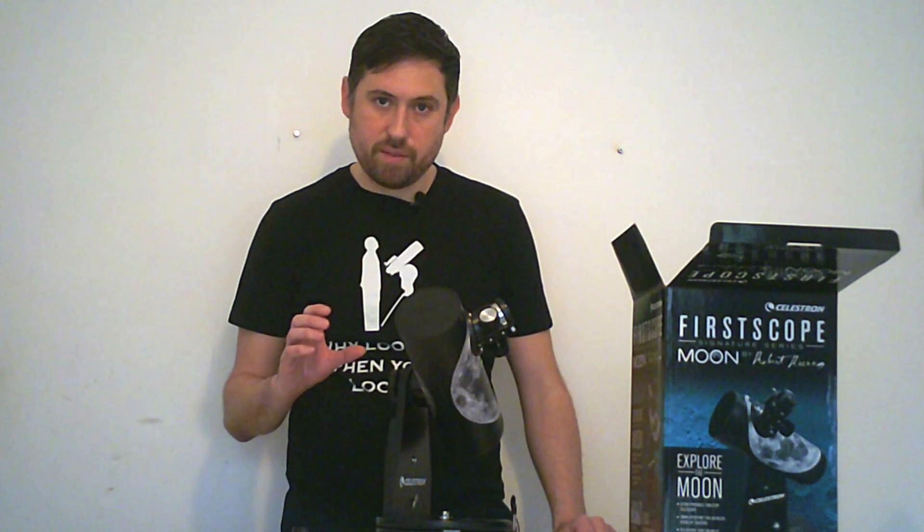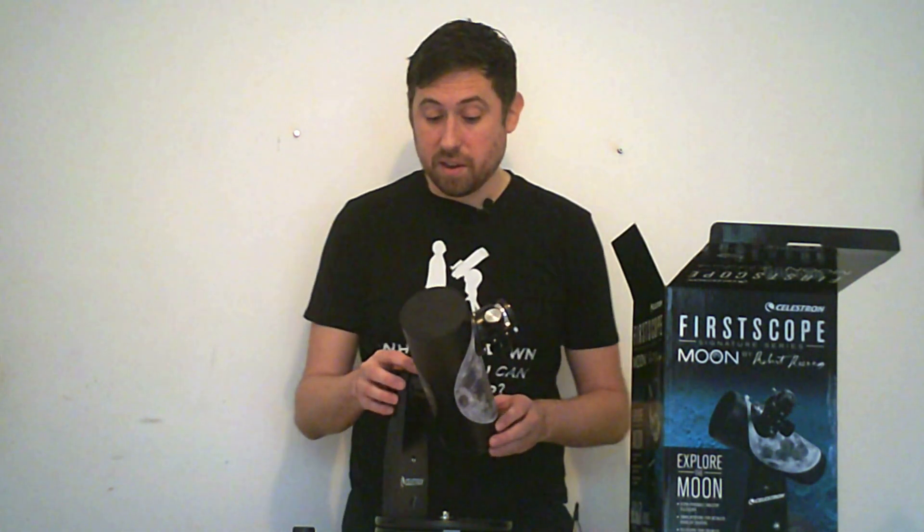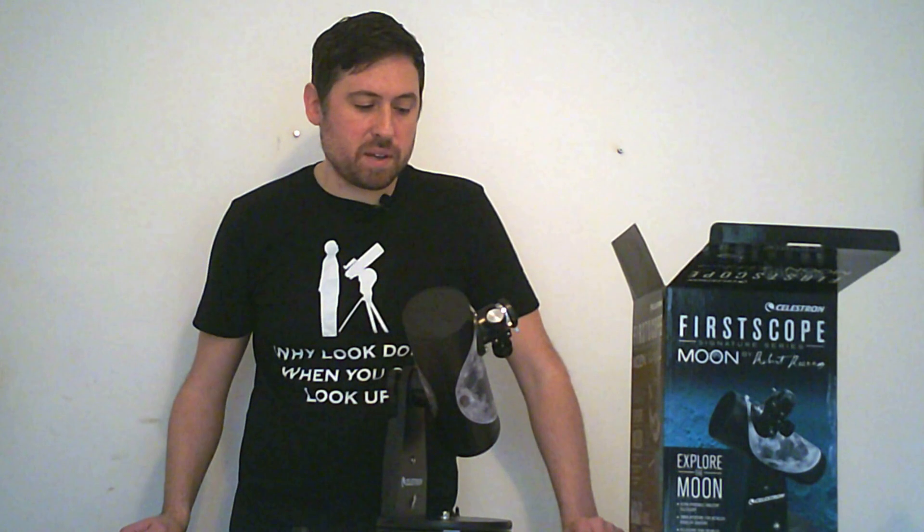A good upgrade would be a Plössl eyepiece — it's not very expensive, but it will give you 52 degrees apparent field of view, which will widen what you see in the night sky. Another great thing is that if you upgrade to Plössl eyepieces, you'll be able to take them to any other telescope you've got, so if you upgrade to a new telescope in the future, you can use them there as well.